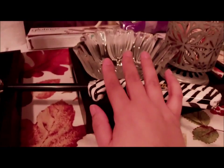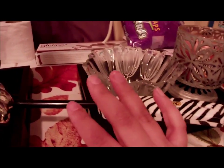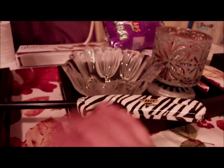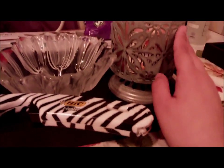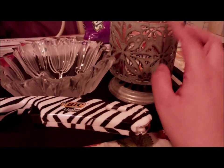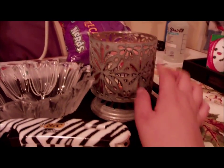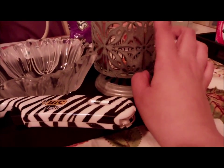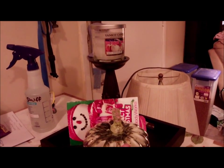I got this as a wedding gift. I have my lighter here — this is what I have now, and I will do one for Christmas. In here I got these at the Bath and Body Works semi-annual sale. Inside is the Cinnamon Sugar Donut candle.